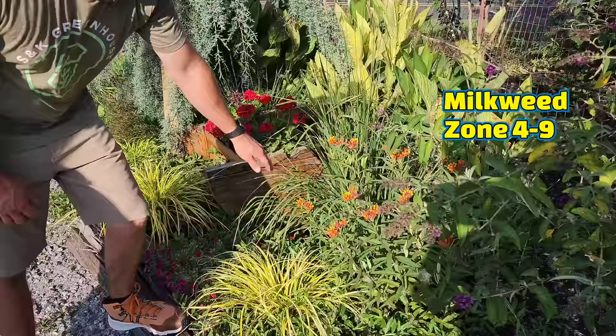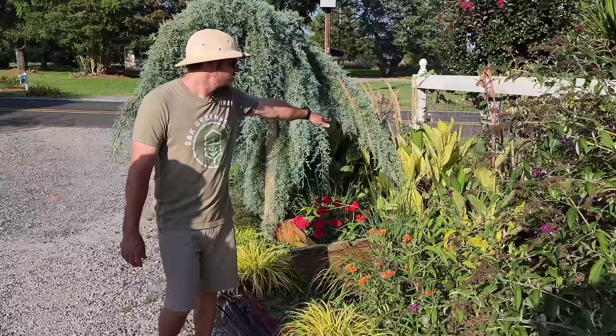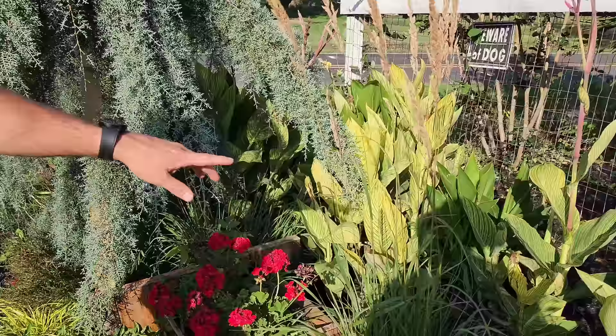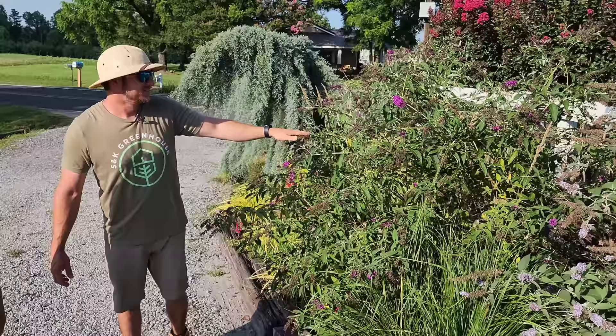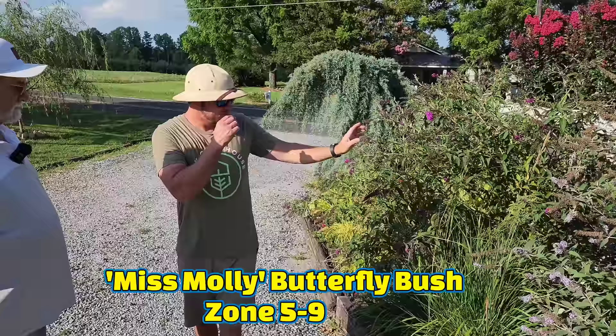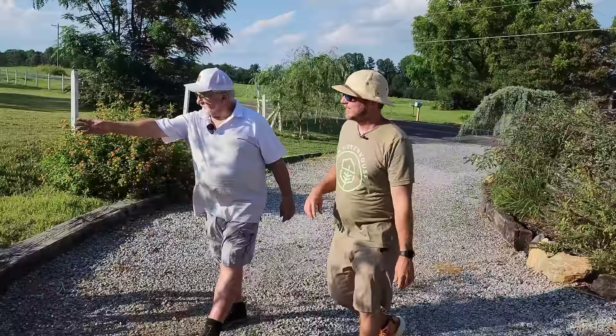You've got some milkweed here — great for pollinators, a native plant. Beautiful with the canna lilies in the background. Did you plant that from just two plants? Two plants — look how many have come up! Dozens of them. These will come up about this time of year with blooms starting. You've got multiple butterfly bushes through here — this one looks like Miss Molly, a proven winner, and then over here you've got Grand Cascade with lantana in the background. And another beautiful ginkgo.